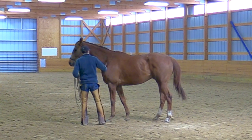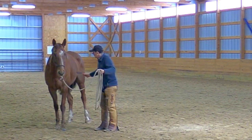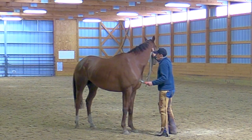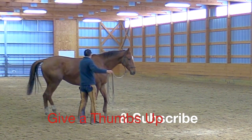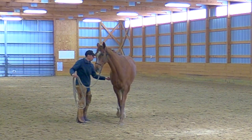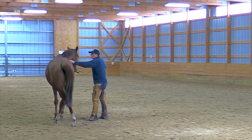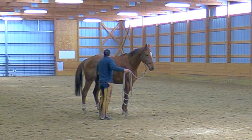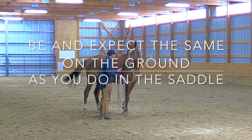Being able to brush him standing still and on the move — the tail swishing is definitely telling me there's some sensitivity, but he's flinching less than he used to. I call that brushing on the move. Anything that your leg or body would do, we want to do on the ground so he understands the human. I'm the same person down here as I'll be when I'm on his back.